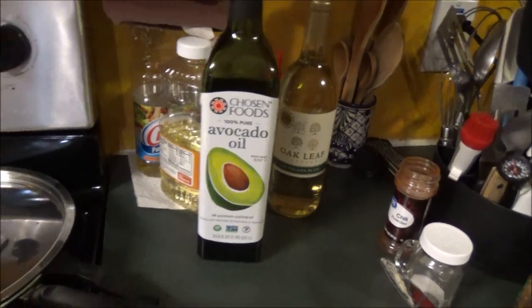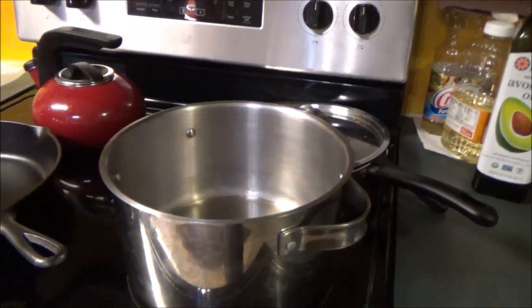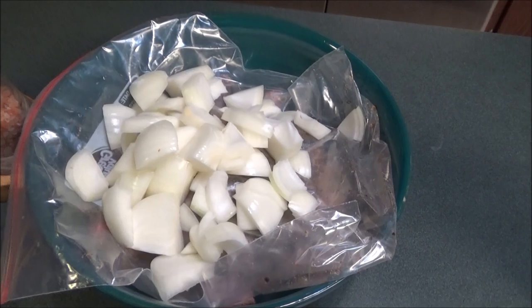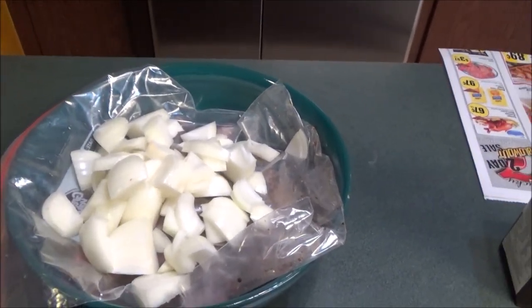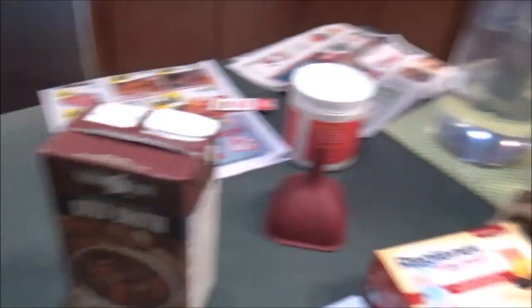We're going to get this going here in a little bit and then I'll be back to show you what's going on. I'll chop up the onions so they're ready to go — I like them chunked instead of sliced, that's just my preference. We also have some beef broth that we're going to add to it.